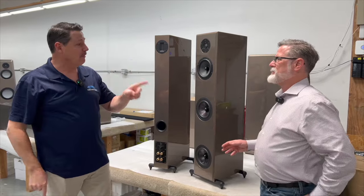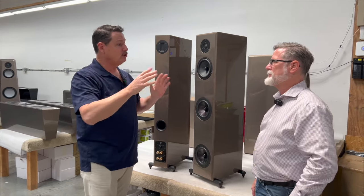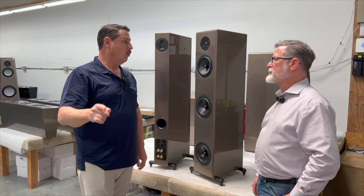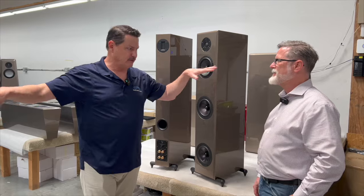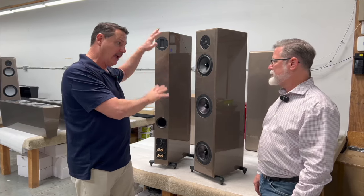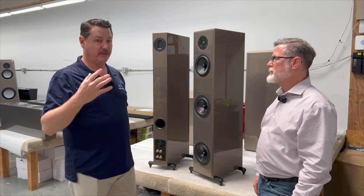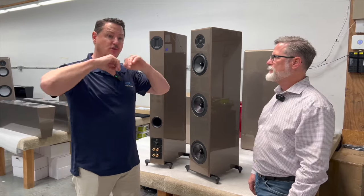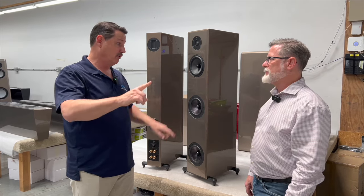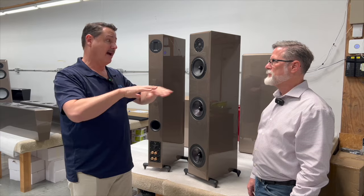We used my red speakers at the Florida Audio Expo a couple of years ago in a little tiny room with those two small subs. Our partner in the room wasn't there the moment we set up the room, and we tucked the subs in the corner. He wasn't even aware that there were subs in the room — that's how transparent they are and how much they disappear with this speaker.